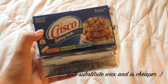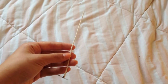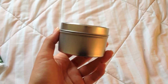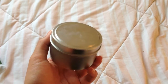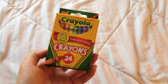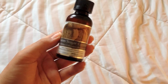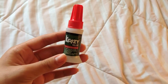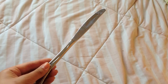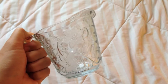For this DIY, you're going to need Crisco, a candle wick, a container to put your candle in, some crayons, a fragrance oil, some super glue, a butter knife or something to stir, and a microwave-safe container.